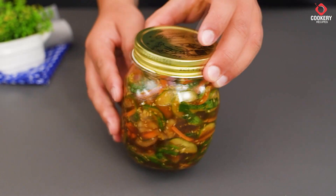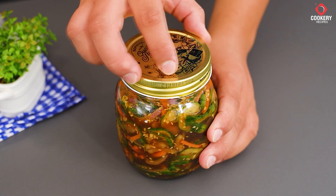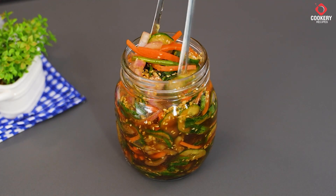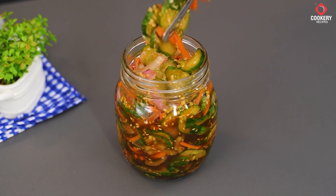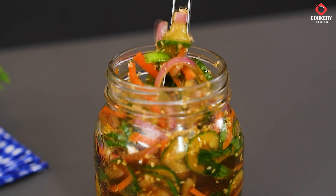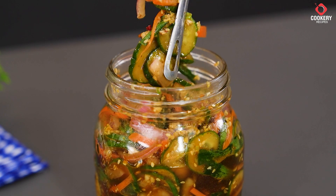After 24 hours in the fridge, our delicious carrot and cucumber pickle is ready to be served. The marinating time allows all the flavors to intensify and blend perfectly, creating a tasty and versatile side dish.